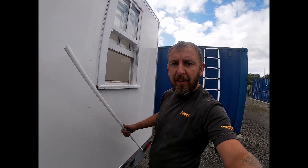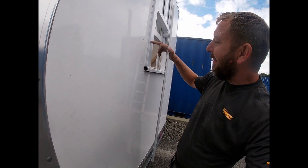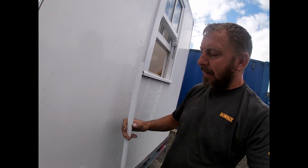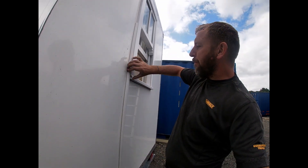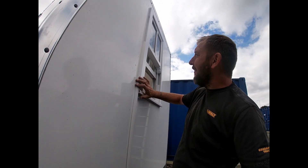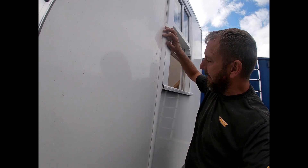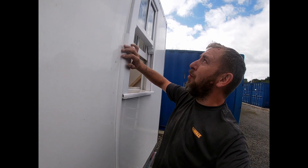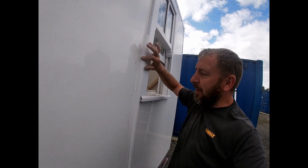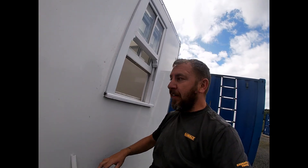I'm going to tidy up this edge - see, this edge is a bit scruffy. So I've brought this bit of trim and that's going to go like that - nice and neat. I just want to make sure this trim fits all the way around first, nice and neat. And then when it does, I can screw the window to the frame.